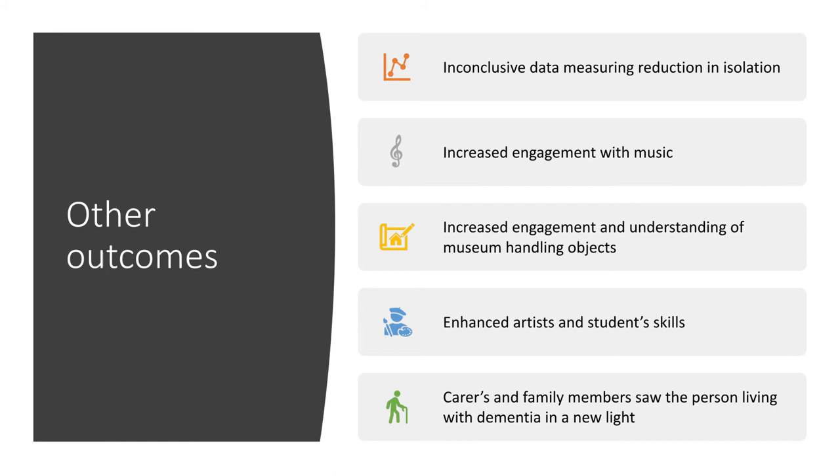Looking back at our original project aim of reducing isolation, a lot of the data was inconclusive, but the very fact that people were coming to sessions — out of their homes, out of their bedrooms, down into the lounge of the care home — suggests a decrease in people feeling isolated. It was also important that people engaged more with music. By participating, we found everybody participated in some way — whether just listening, playing instruments, or singing. By delivering sessions in a relaxed and supportive environment, we broke down barriers that people might feel by attending music sessions in the community in a normal situation.